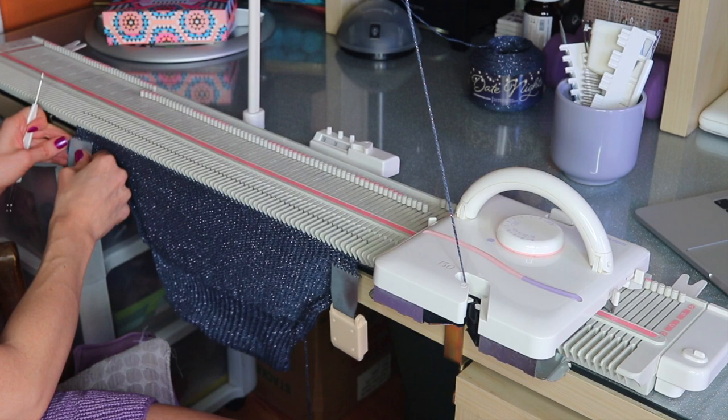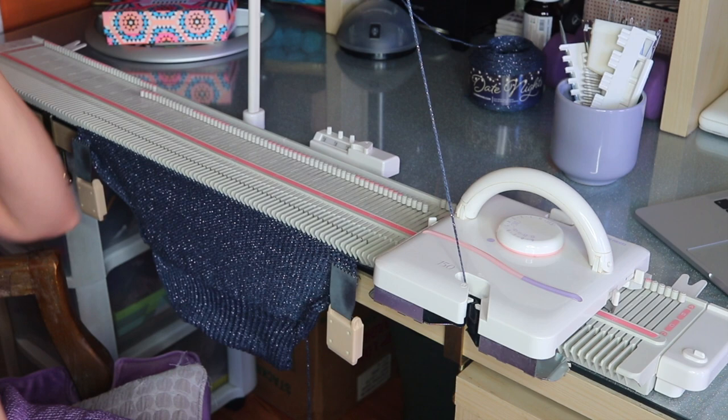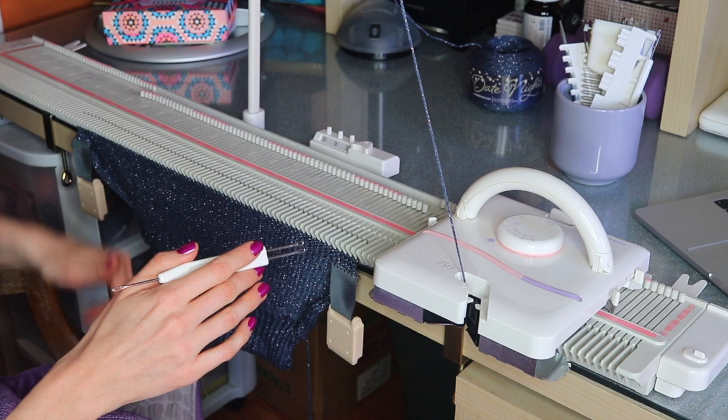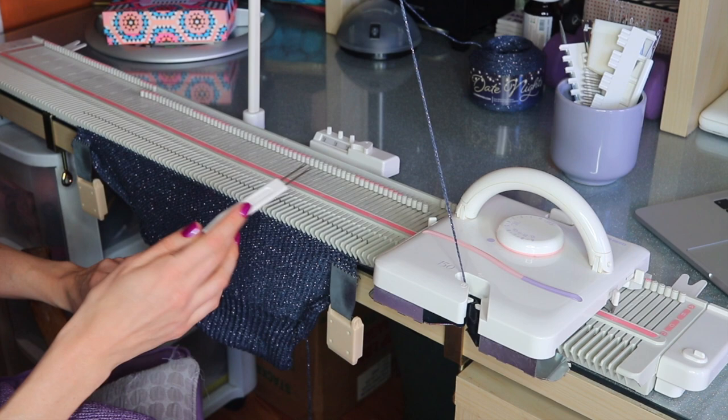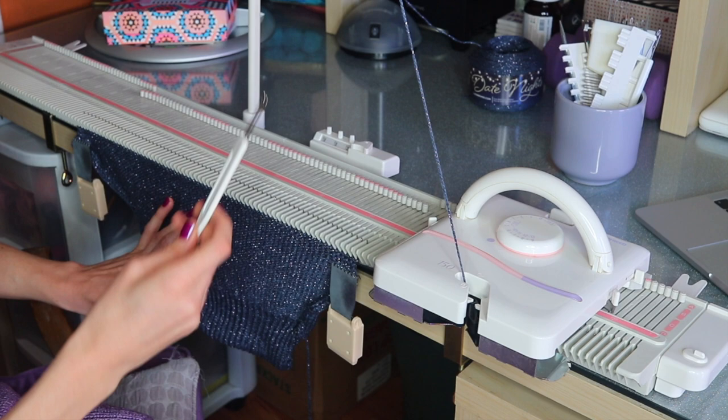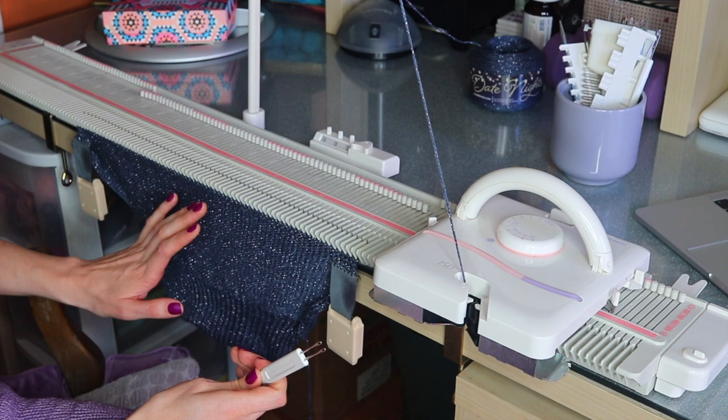From here on we're going to be doing some underarm decreases — the pattern will tell you exactly which rows to do them on. For the size I'm making, there's going to be a total of five decreases at the underarms, all occurring on even rows: rows 2, 4, 6, 8, and 10. While doing the underarm decreases, we're actually going to be starting the neckline at the same time, so you'll have to pay attention to rows and keep track of decreases at the side so you can do them simultaneously. Each size has the neckline starting on a different row, so pay attention to that.